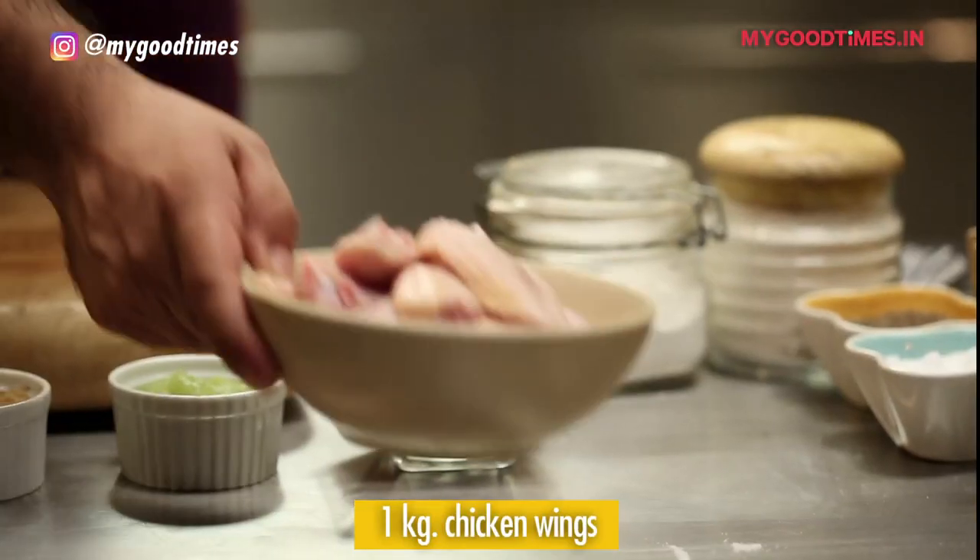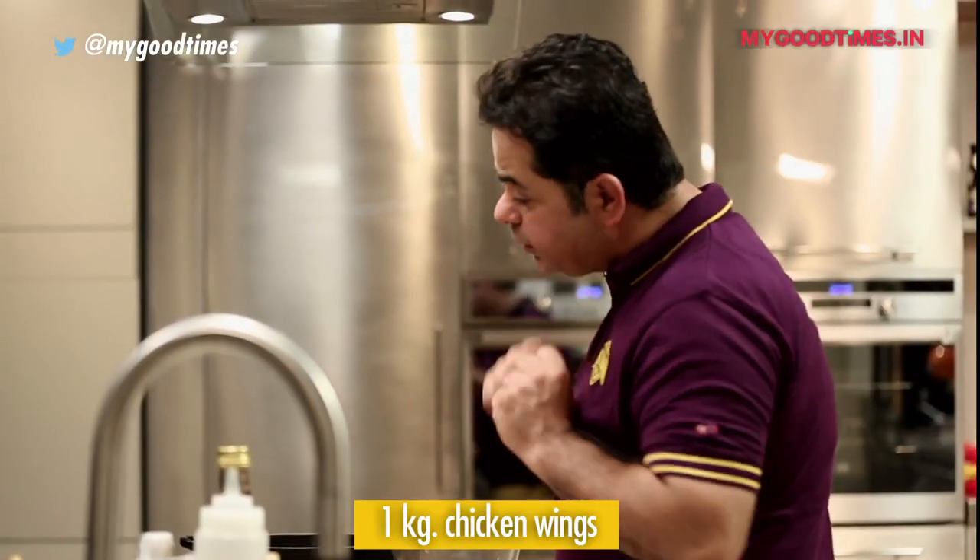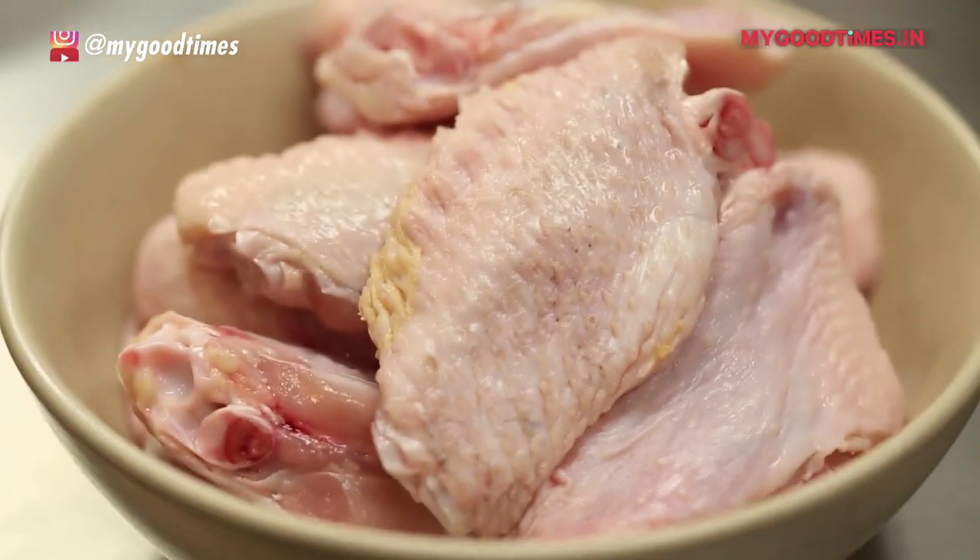This is my chicken for my tamarind sticky chicken wings. First, let's start off with the marinade for the chicken. What do I need for the marinade?